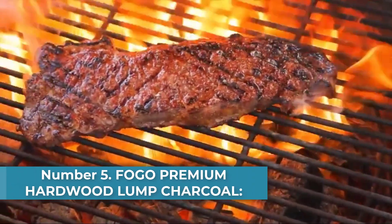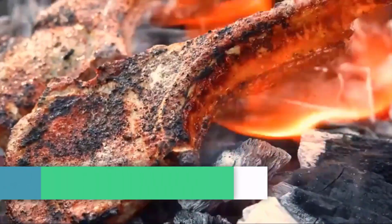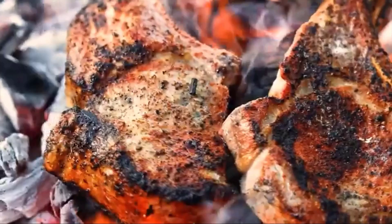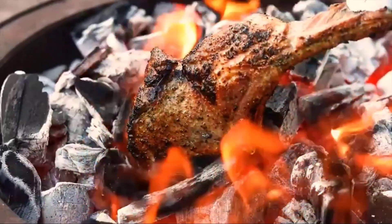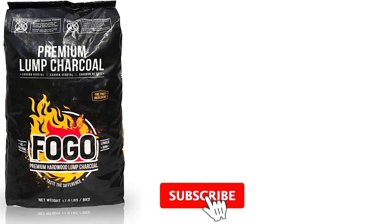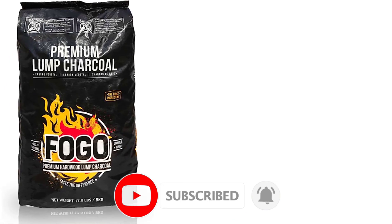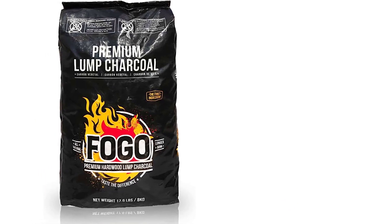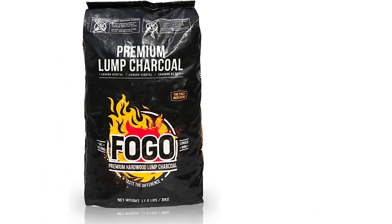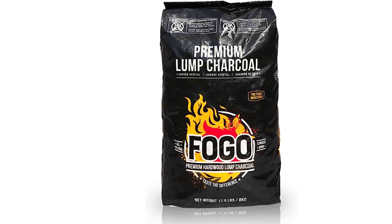Number 5: Fogo Premium Hardwood Lump Charcoal — Best Flavor. The next product makes our list for best flavor because they believe charcoal isn't just a fuel but an ingredient. Fogo Premium All-Natural Hardwood Charcoal is restaurant quality and is made from dense Central American hardwoods. Only hand-selected pieces make it into every bag to ensure that you get the very best charcoal you can find. Fogo charcoal lights quickly and is ready to grill within 15 minutes. It burns very hot, searing the meat and locking in flavors, and it lasts longer than other charcoal available.